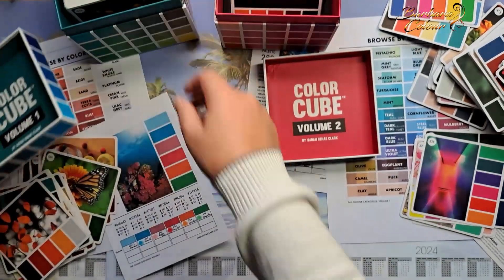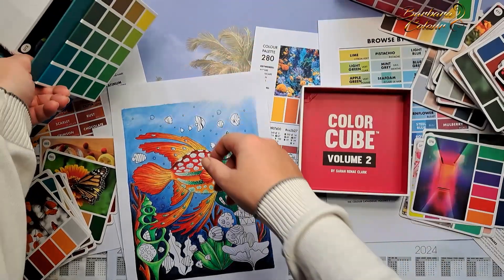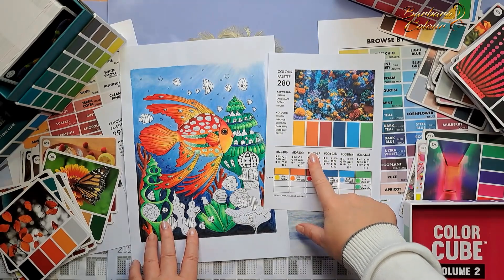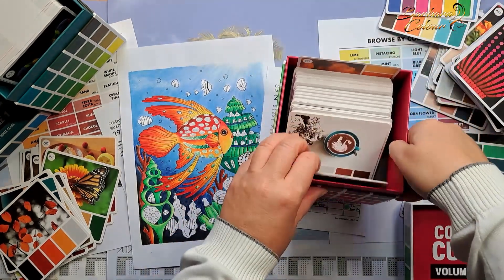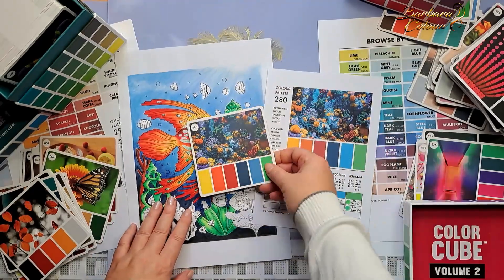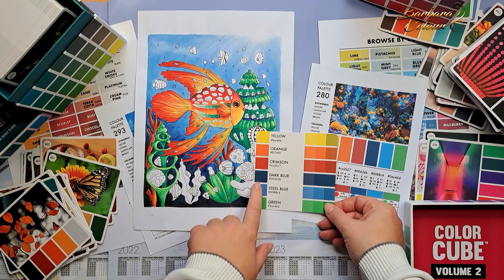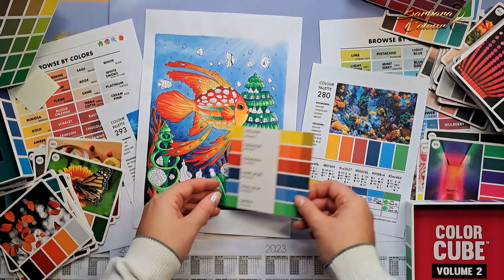So what is the color cube for? The color cube is a tool to help you choose colors for your coloring pages. Here's an example: this coloring in progress is being done with color palette number 280, which I took from the color catalog. Now that I have the color cube I can search for the 280 palette — since they are in order, it's very easy. Here it is! I have the 280 palette as a card, and I can put it with a clip on my coloring page. I can look at which color would go best by comparing the colors on the edge of the sheet.